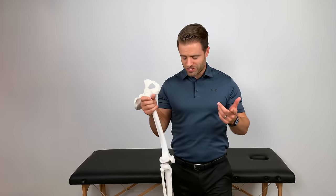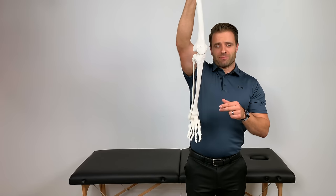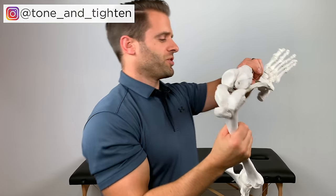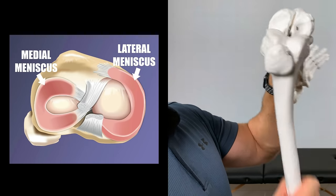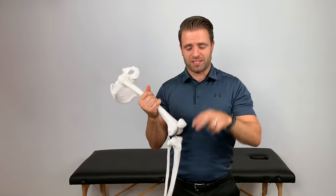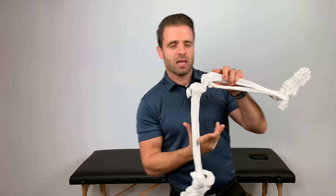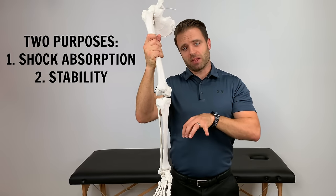In order to understand what a meniscus injury is, let's first talk about what a meniscus is. Here I have my knee joint model — the femur and then the tibia and fibula right here. If I were to show you the top of that tibia, you'd have two cartilaginous pads that sit right here on top of your tibia. Those are called your menisci — one meniscus, two menisci — and you have a medial and a lateral. Medial would be on the side of your big toe, or on the inside part of your knee. Lateral would be on the outside, or your little toe side of your knee. The purpose behind those menisci is to add shock absorption and stability to your knee.